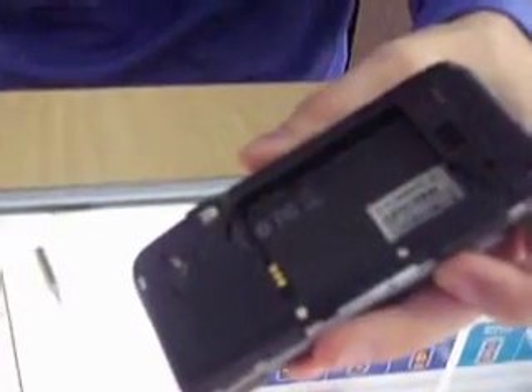We've already taken off our back and our battery. We have four screws in the back — one, two, three, four. That is a size T4, and then we have one T6 right there.